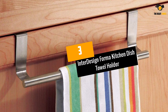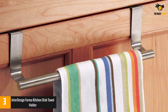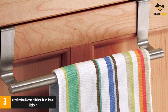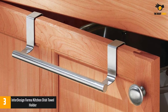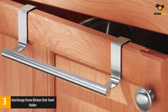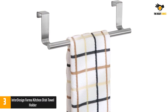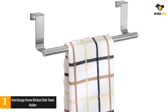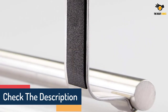At number 3: the Interdesign Forma Kitchen Dish Towel Holder. This over-the-cabinet kitchen towel holder is a single rod bar designed holder, also manufactured by Interdesign, and is amongst the top reviewed products on Amazon. It comes with well-polished stainless steel which is durable and rust-proof. The product measures 9.25 inches by 2.5 inches by 2.5 inches, making it fit in any kitchen cabinet and allowing you to store towels without installation.